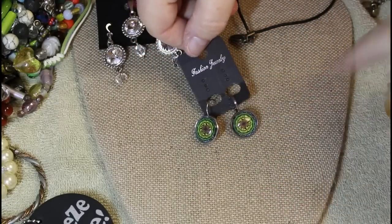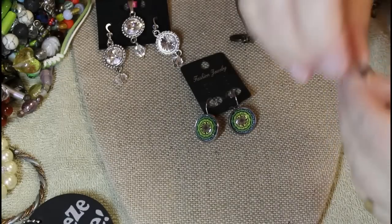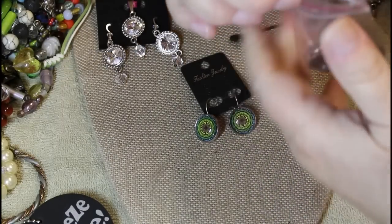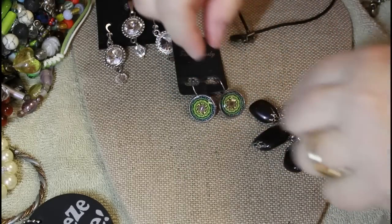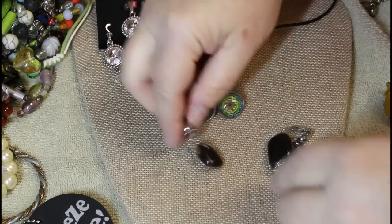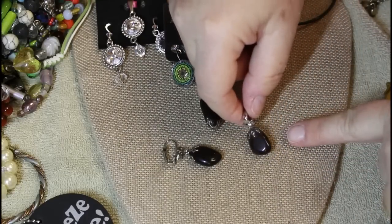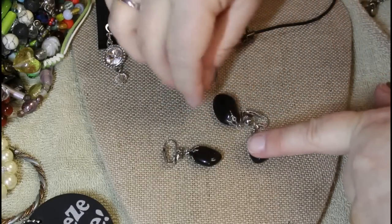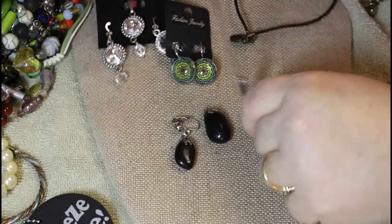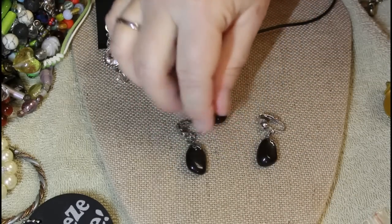These look very boho. Here's another baggie — here we go again. I can't ever get these open. What are these? I don't think these are amethyst at all — the lighting I have going on isn't great. These are not even close to being silver, but whatever it is, it's a cute little set.